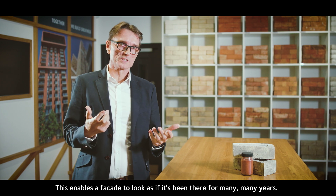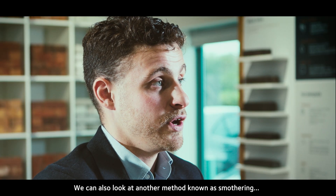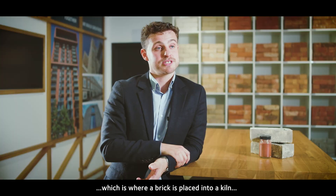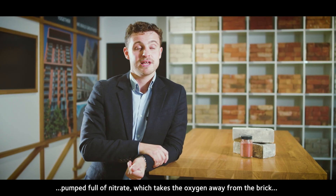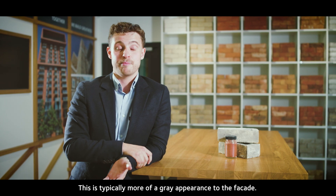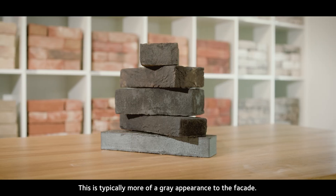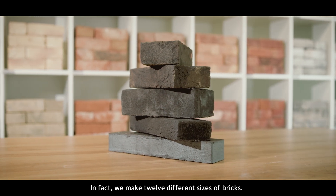Another texture is aging, where we tumble and age bricks to give them a reclaimed appearance, enabling a facade to look as if it's been there for many many years. We can also look at a method known as smothering, where a brick is placed into a kiln pumped full of nitrate, which takes the oxygen away from the brick, leaving it with a smothered effect — typically a more gray appearance to the facade.